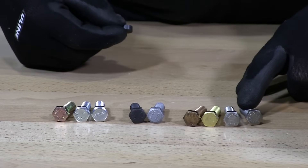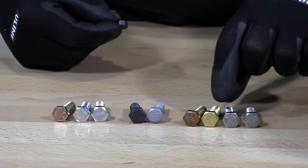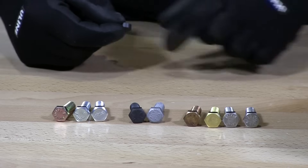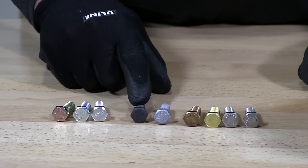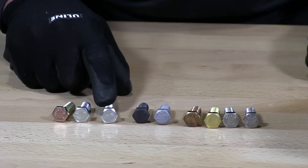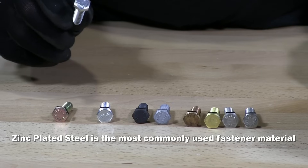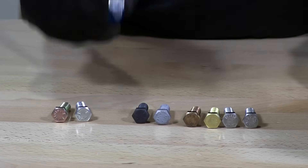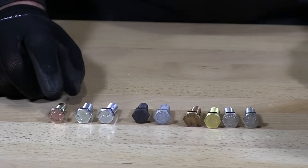So first I have a 316 stainless. I have an 18-8 stainless, a brass hex cap screw, and a silicon bronze hex cap screw. This is hot dip galvanized. This is plain grade 8 or better. Zinc plated hex cap screw. Another zinc hex cap screw but in a different grade — just a standard grade — and I have a grade 8 yellow zinc coated.